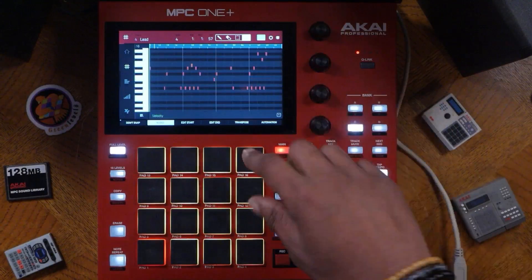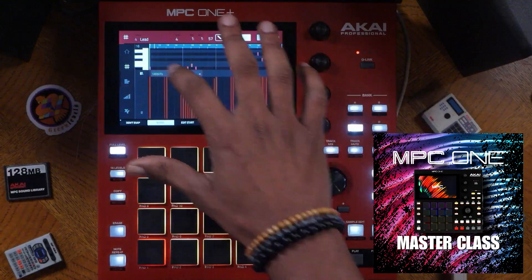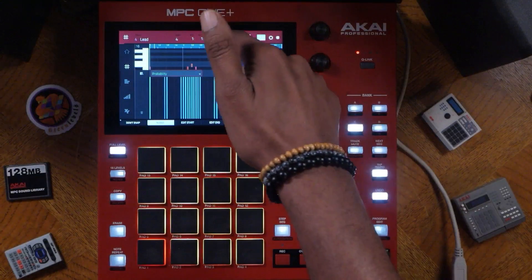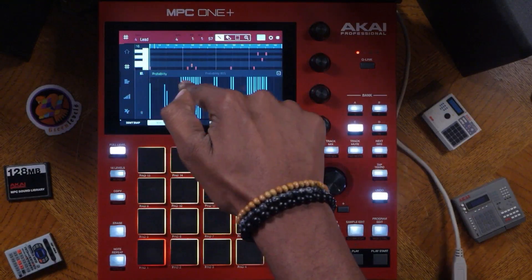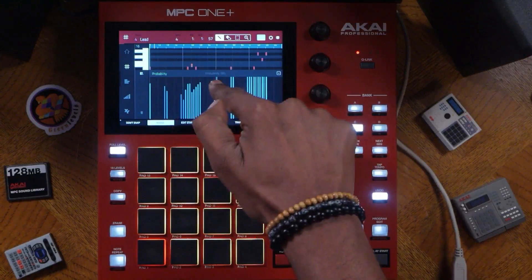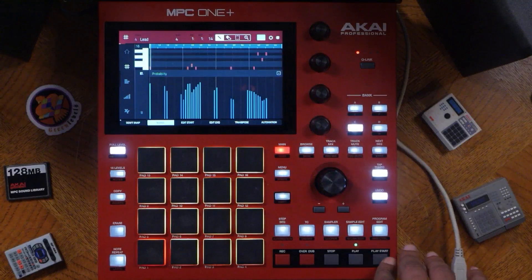I wanted to show you guys something pretty cool — a cool trick to add variation to your track. If you want to check out my masterclass, I'll show you some really dope stuff there. But what I'm going to do is go over here to probabilities and mess with some of them. The probabilities allow you to set a range to where the notes will activate or not, turning on and off. So if I just add a little bit of variation in here and solo this part — let's play it again — you can hear some of the notes not activate.